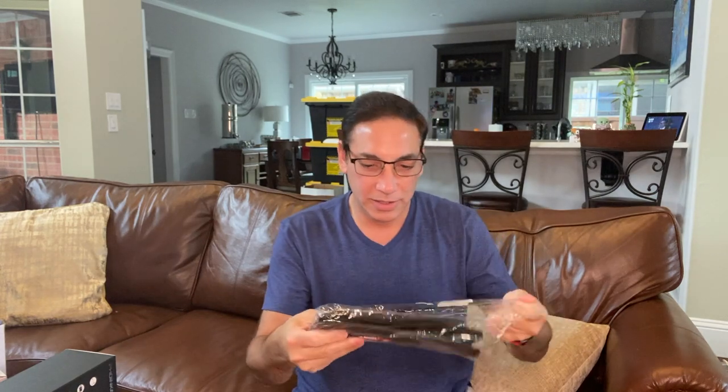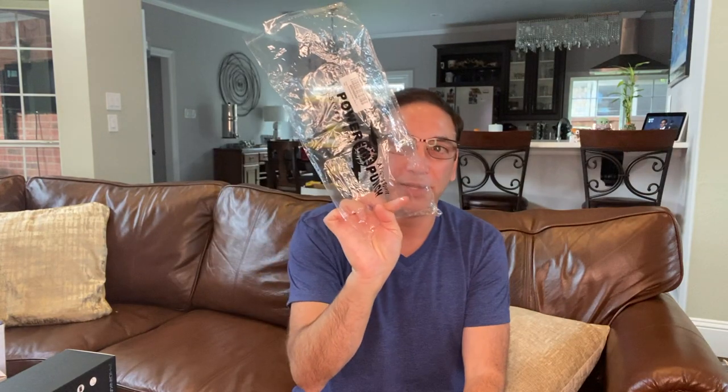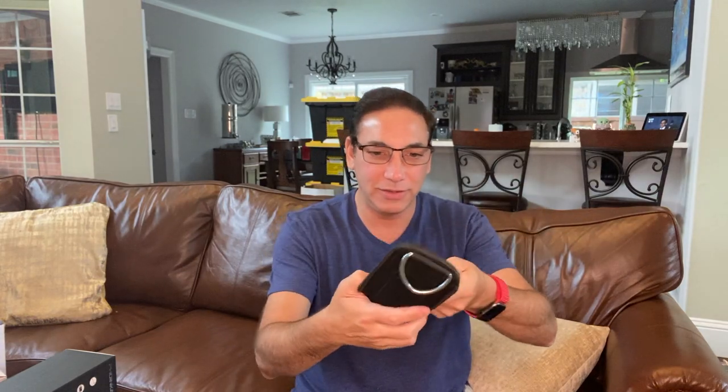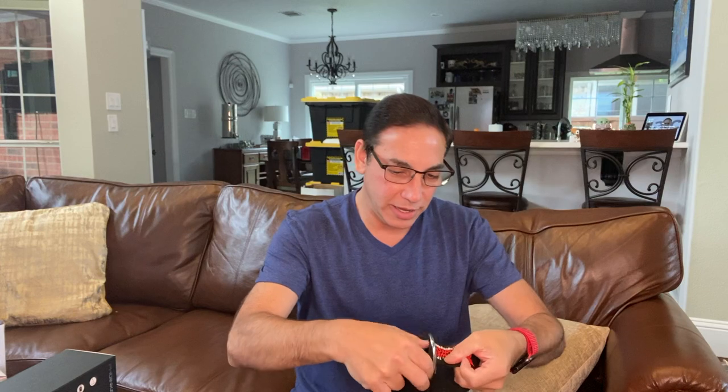So let's open this up — so you don't have to hear all the crunching anymore — but you can see there's a Fighting Spirit Power Punch, and these are what they look like. I've never used these kind of things before, but I'm going to guess it's pretty straightforward.